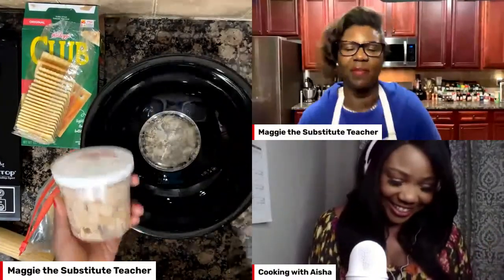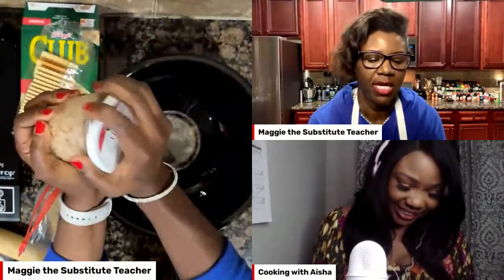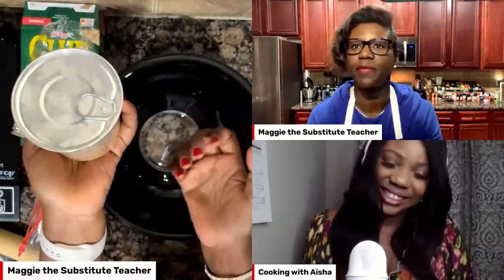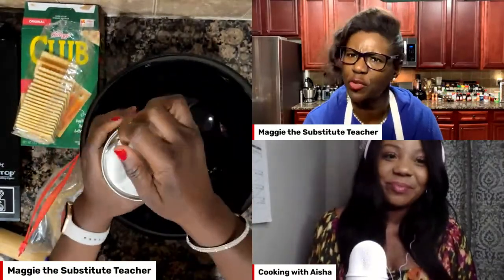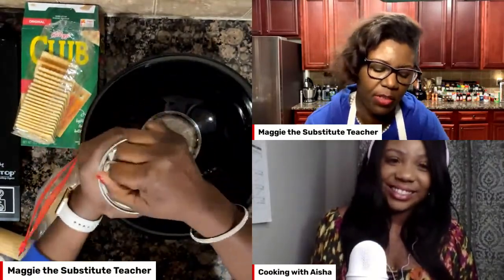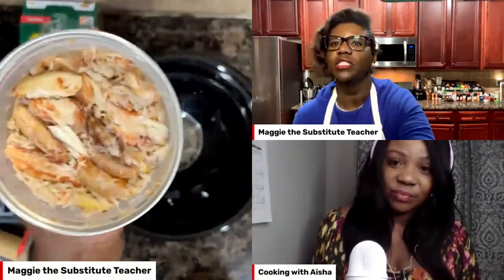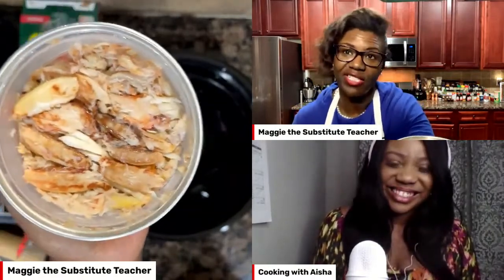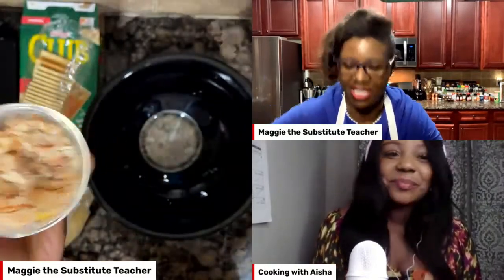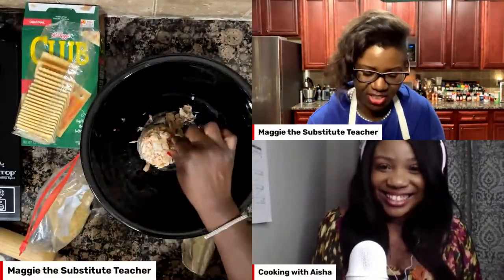Thank you for being patient with me. So we're going to open this — it just came from Publix. This is the fresh crab meat and we're just going to pop the top. You can get this in the seafood department in the refrigerated section. I heard what Ms. Aisha said — anything except for the imitation. So we've got our fresh crab here — if you want to take it out of the shell yourself, feel free — and we're just going to put this in the bowl just like that.